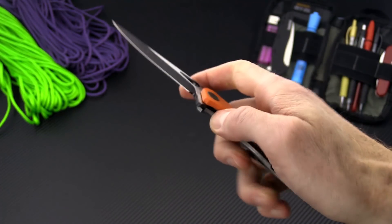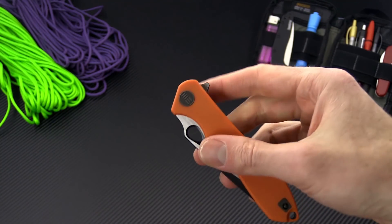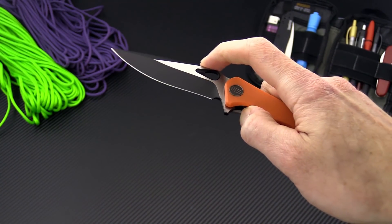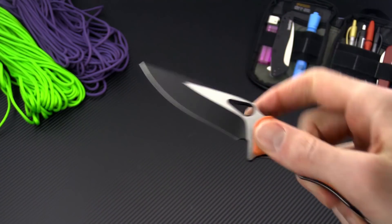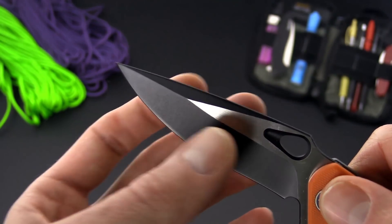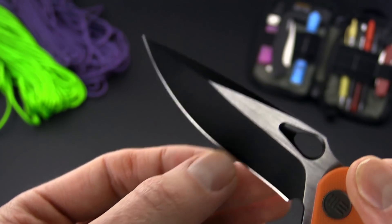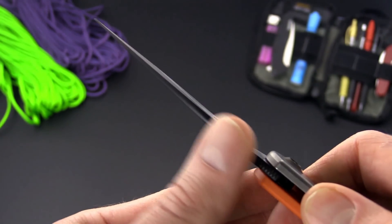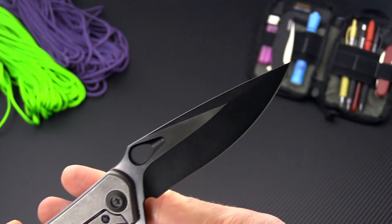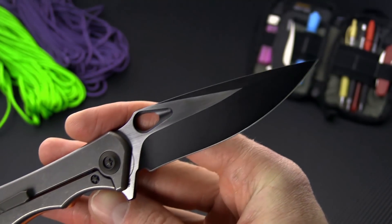The ceramic ball bearing pivot is fast and smooth, and you have a couple of deployment options: the index flipper or the thumb hole on the blade. The blade itself is a shallow hollow ground recurve with a long swedge, giving you a very fine point and a nice slicing edge with fairly robust blade stock. It's going to make a great everyday carry knife and will be an excellent slicer and piercer.